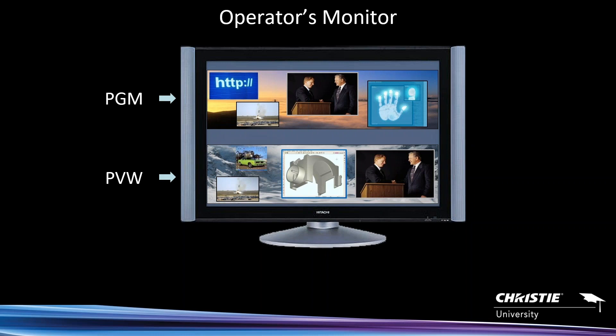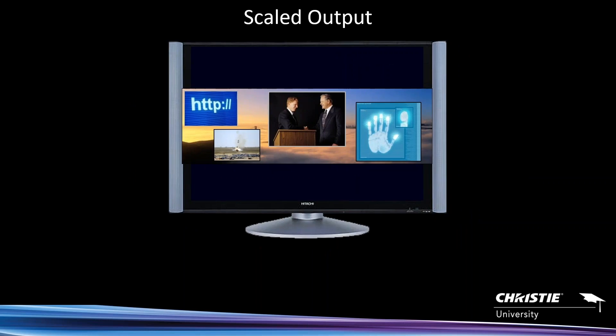The operator monitor mode has been available in the 200 and 300 series, the X20, as well as the X80. Another mode is a scaled output mode — we can take any output and scale any pixel space, or create a custom pixel space, and scale it to a particular output at any resolution we want. So if you want your widescreen blend at a specific output, put it to a record feed, a confidence monitor, or loop it back into the control system for AMX or Crestron.